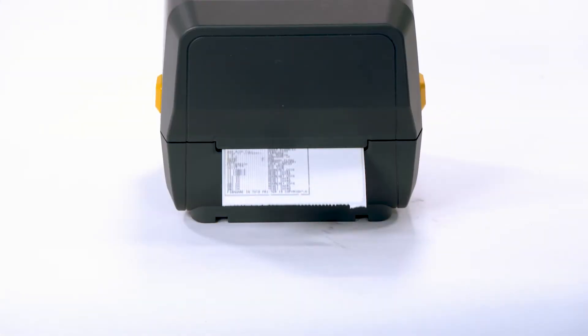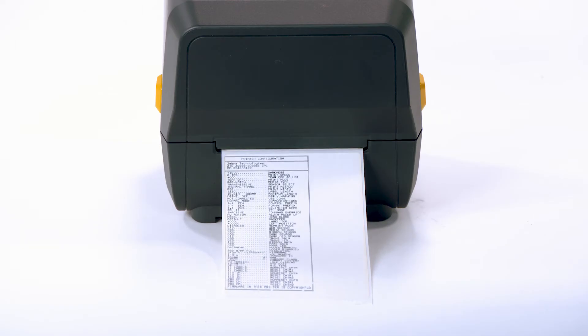Release the feed button. A configuration label is printed. The printer is installed and ready to print.